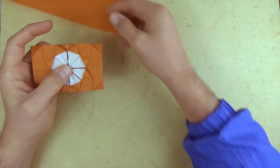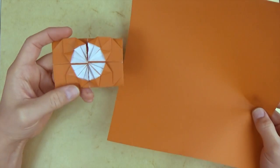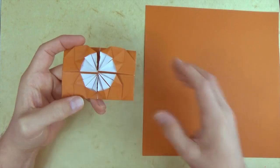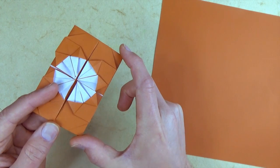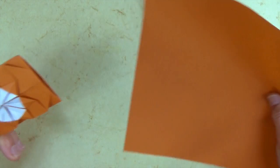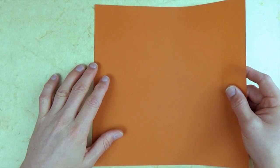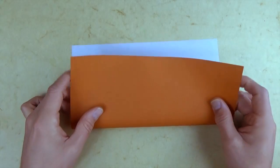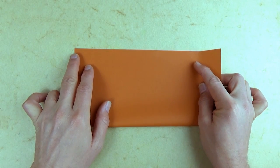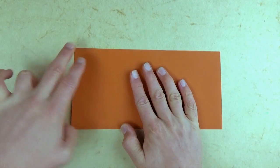For this model, I'm going to use a 10-inch square of Kami. That will give you a belt buckle that is 2 and a half inches wide by 3 and 3 quarters inches long. I'm going to use brown because I rarely ever use brown and it'll make a nice belt buckle. So let's begin white side up.